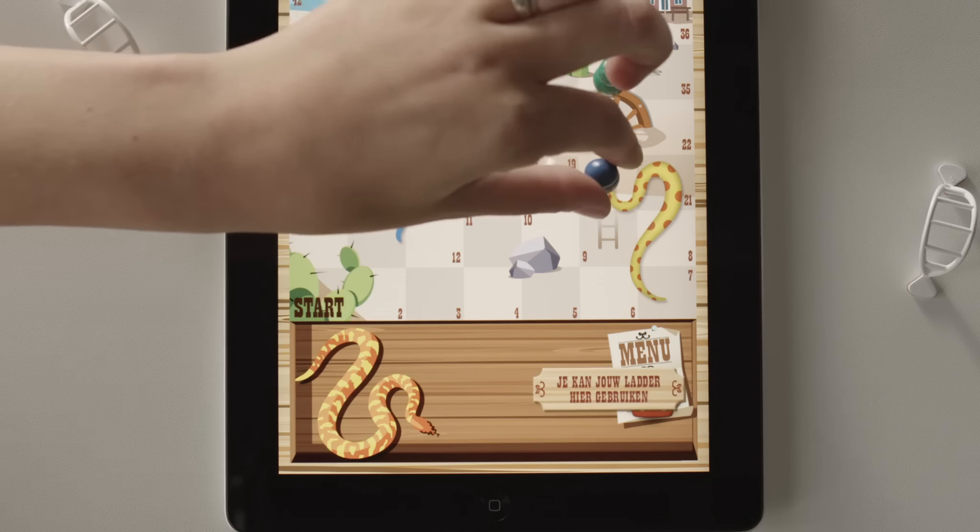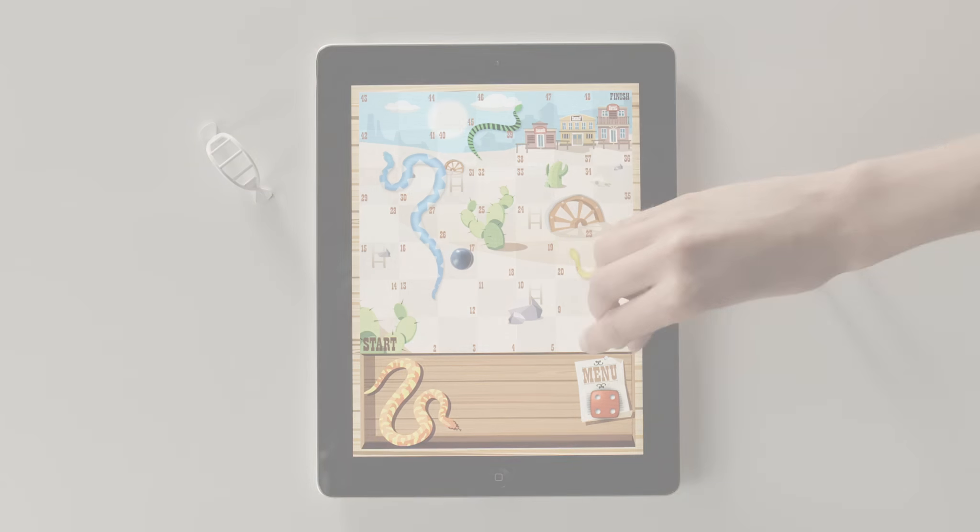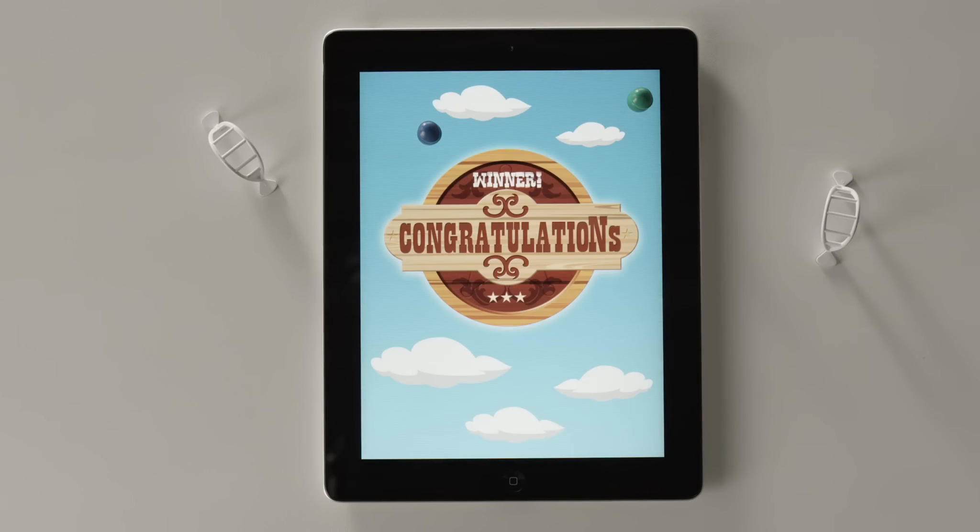Have fun playing Eyepieces Snakes and Ladders game! For more exciting games, check out PressmanToy.com.